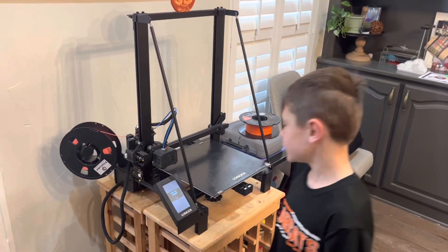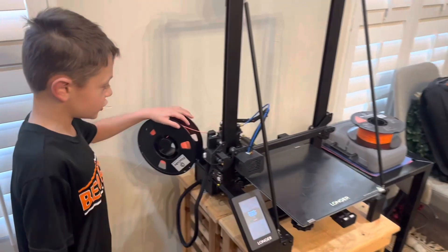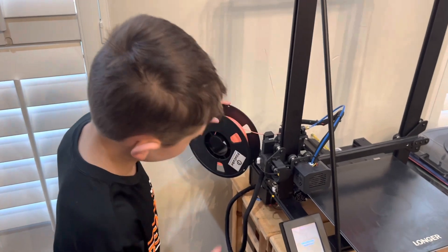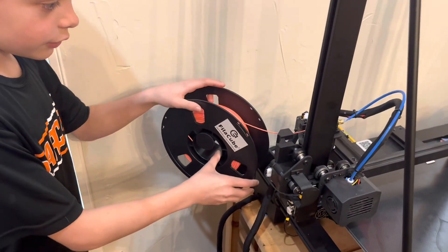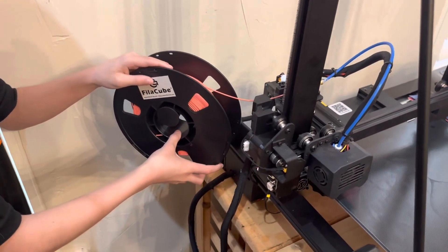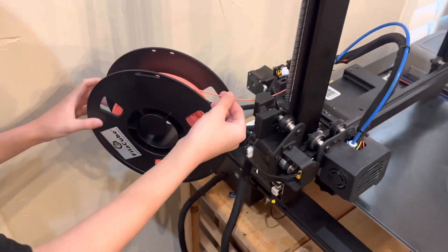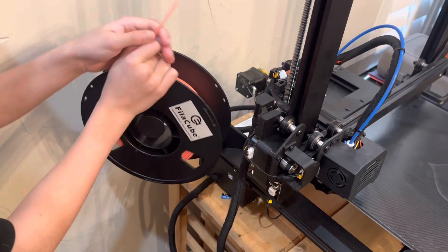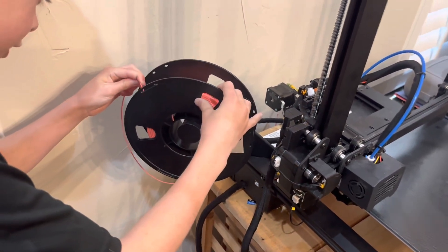And then once it gets all heated up, it's going to start spitting it out the back like this. And then you're going to pull this out and tuck it back in your spool.